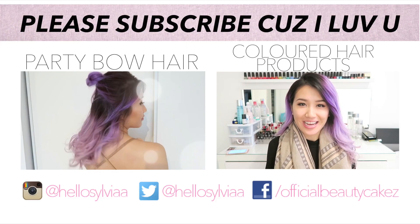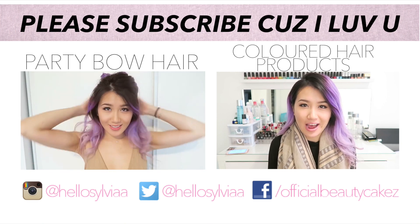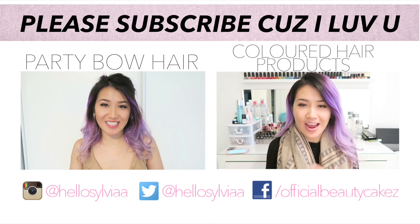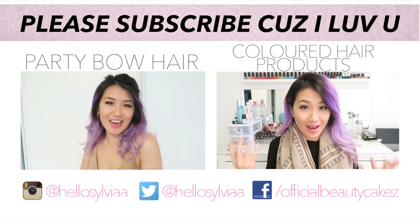Hello friends of the internet! Sylvia here, and today I have a haul for you guys that has to do with my hair — let me tell you about what I have been through with this thing on my head.